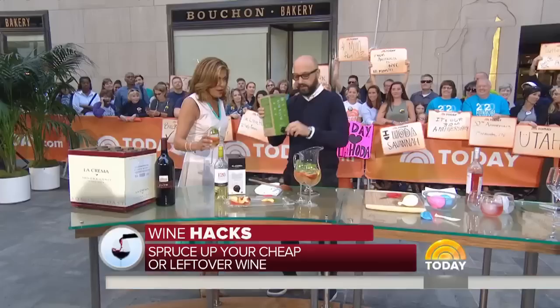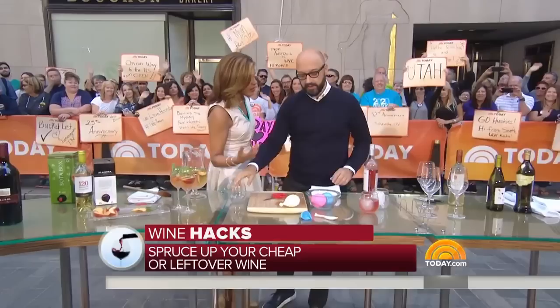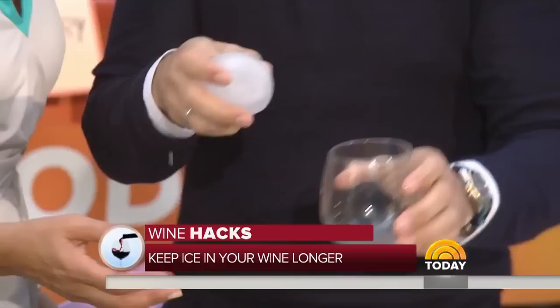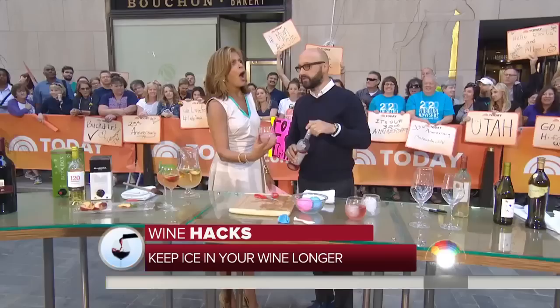Box wine is okay, by the way — they make some great wine in box form. One of the problems with wine is you want it cold. If it's not great, you put ice cubes in, but regular ice cubes dilute your wine right away. We make these fantastic ice cubes in balloons. You have your wine or rosé — I like to drink my rosé with ice. Why is a big cube better? Because it's going to melt much slower than regular ice cubes and keep your wine super cold with less dilution.